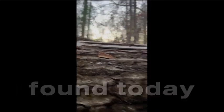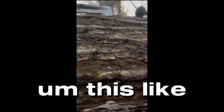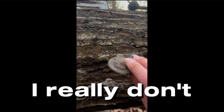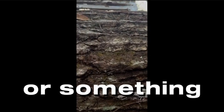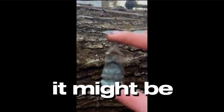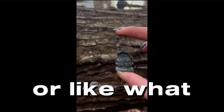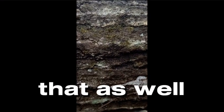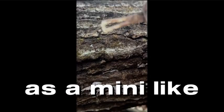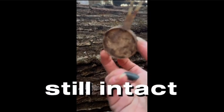Okay so what we found today is like this metal piece, possibly of like a car or something, I really don't know. This like piece of plastic might go to a box or something. This little figure — it might be religious, I really don't know. If you know anything about what it symbolizes please let me know, but it's like plastic. I found that as well as a mini microscope or magnifying glass — still intact and everything.